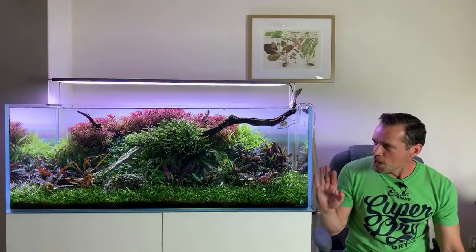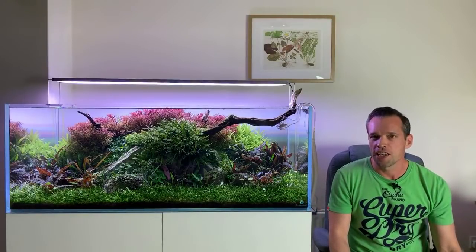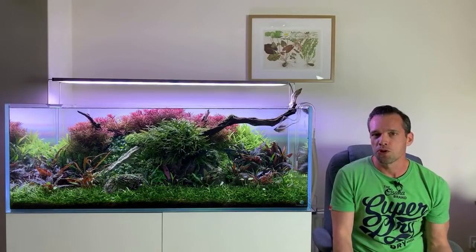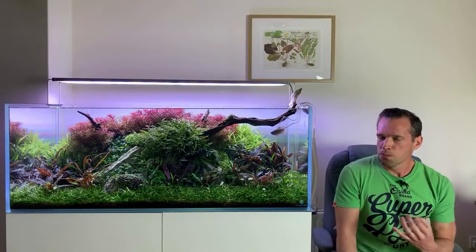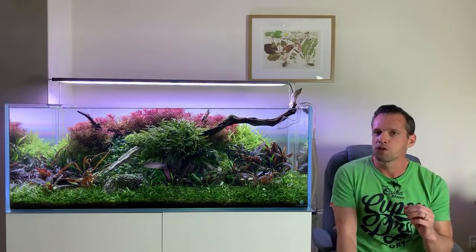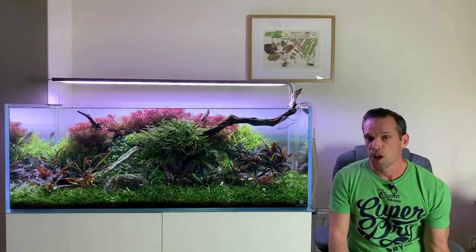Let's talk about this tank for a minute because it's approaching what I'd say full maturity now. I want to take a really great photo of it and potentially enter into some contests, but also as an opportunity to share with you guys how I take photos. So the potential for two separate videos, or maybe one video.